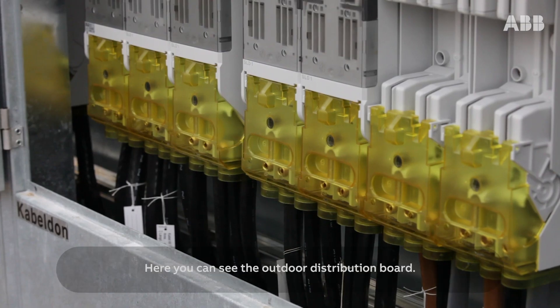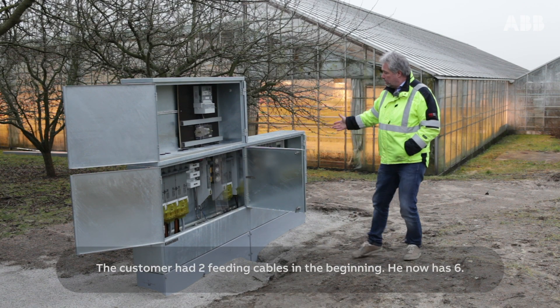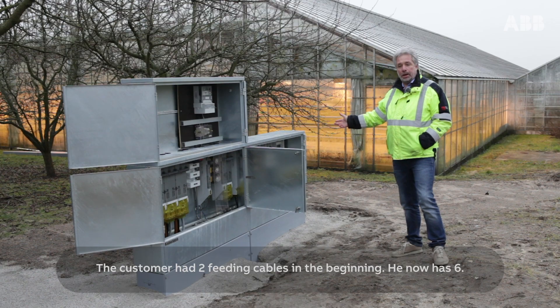Here you can see the outdoor distribution board. The customer had two feeding cables in the beginning. He now has six.